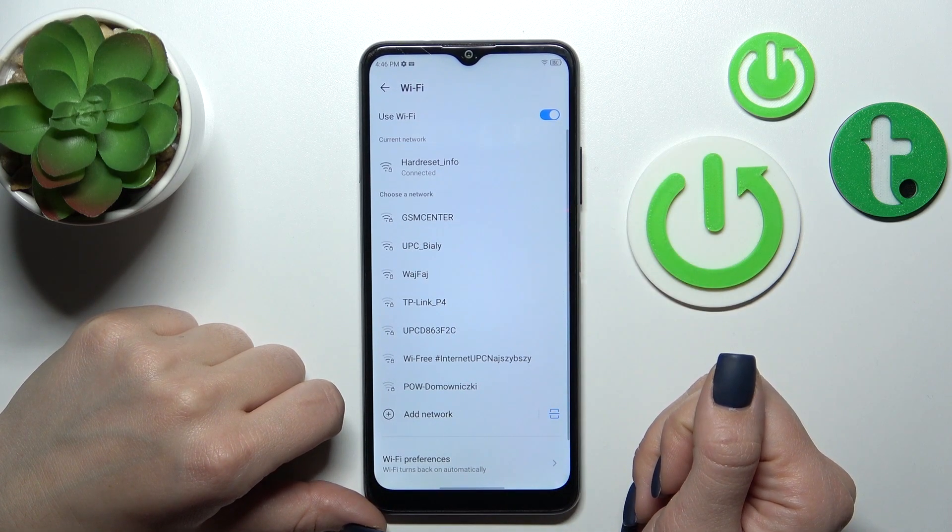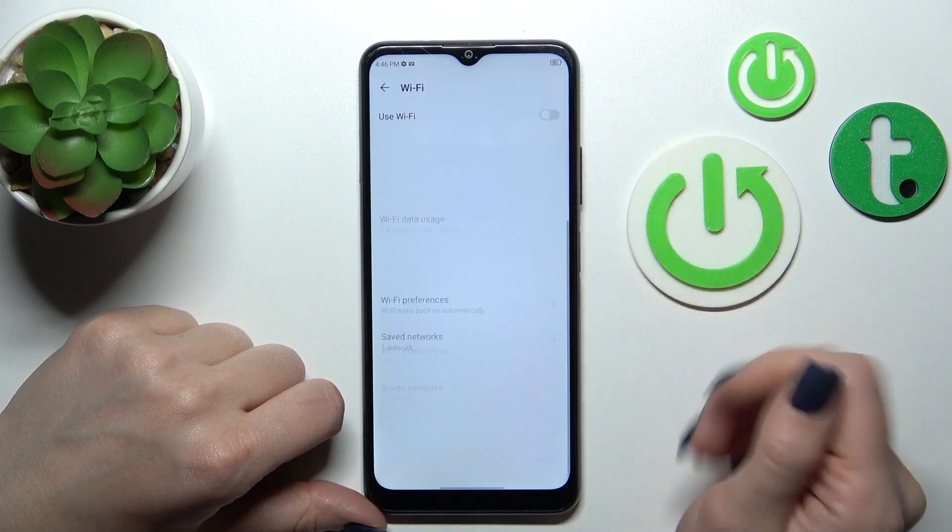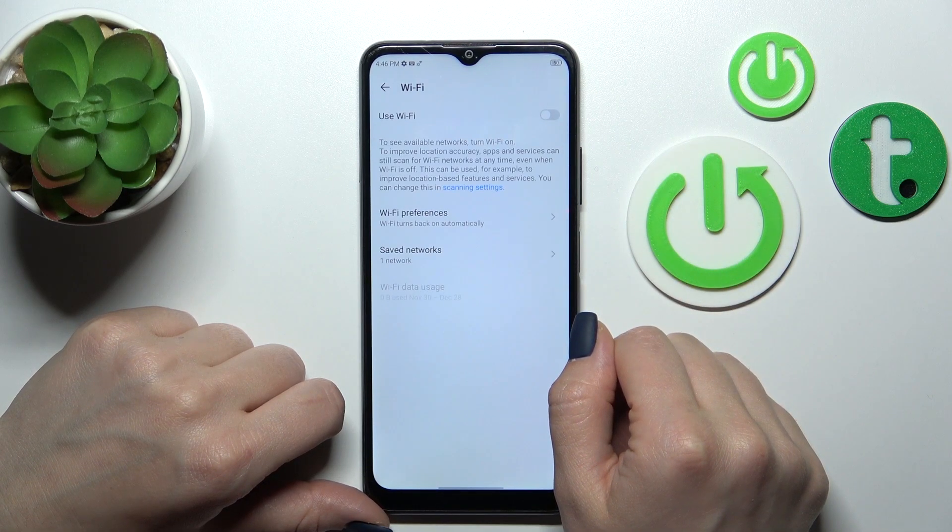If you want to turn off the Wi-Fi, in the same way just click on the Wi-Fi switcher and that's it.